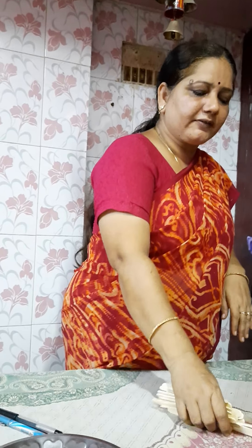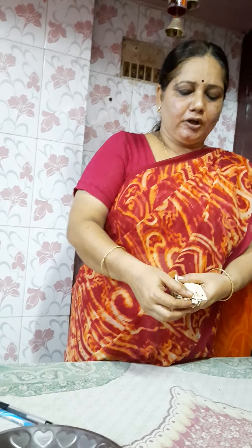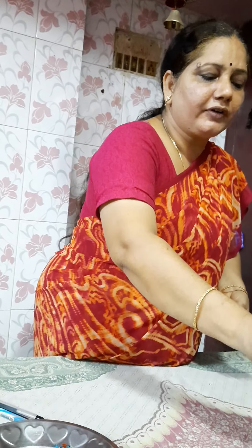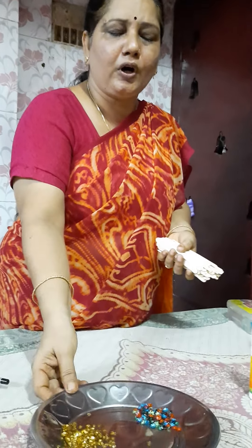Namaste children. Today we are going to do one beautiful activity. Materials required for this activity are your ice cream sticks, your fevicol, and here I have taken chumkis. It is available in the market. If you don't have chumkis, you can take any decorative items you have in your home. Now let's start our activity.